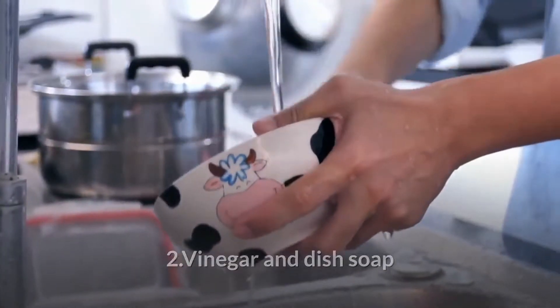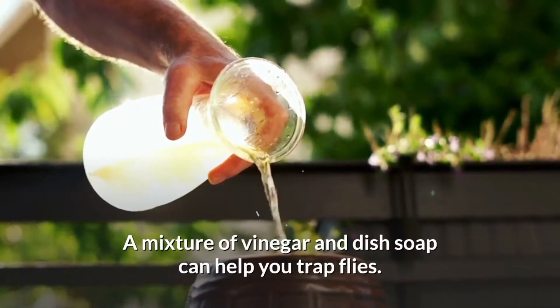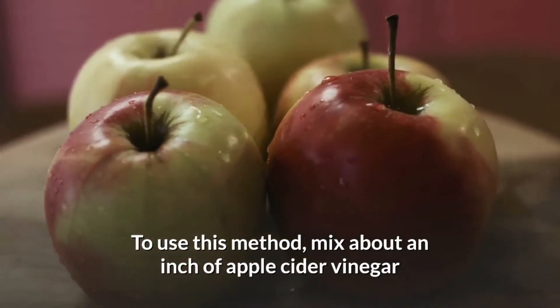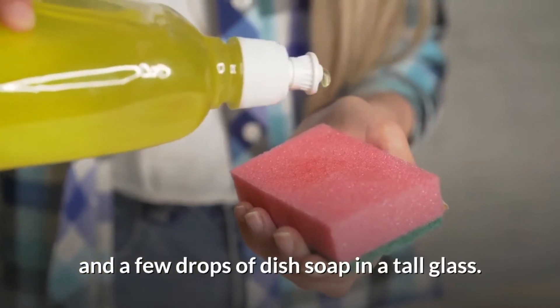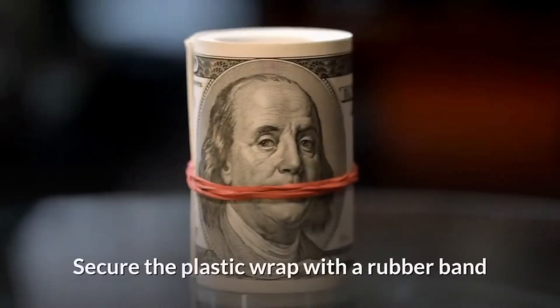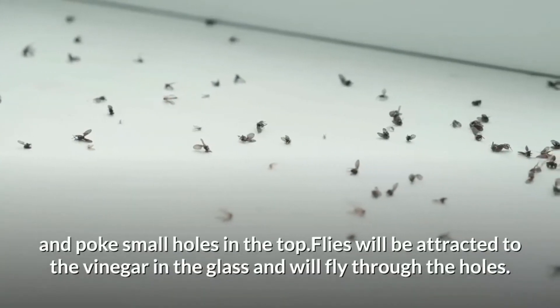Vinegar and dish soap: A mixture of vinegar and dish soap can help you trap flies. To use this method, mix about an inch of apple cider vinegar and a few drops of dish soap in a tall glass. Cover the glass with plastic wrap.